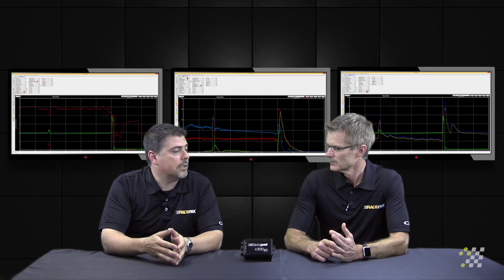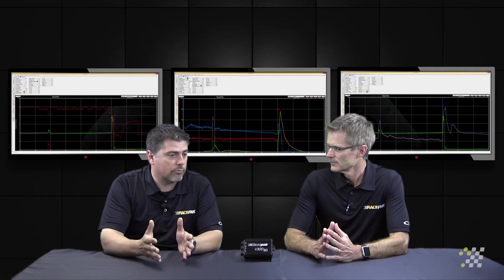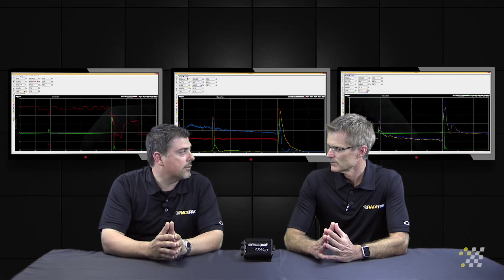If you move up from a V300SD logger with light software to the standard software, you can create what we call math channels, and you can calculate shock velocities off that, which are very critical when setting up your chassis.